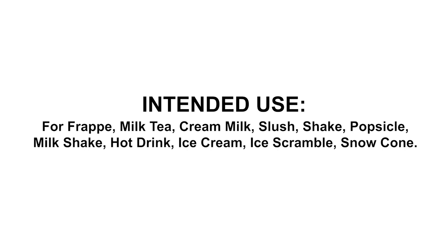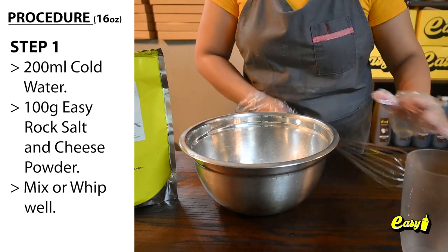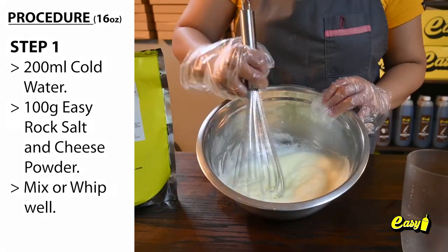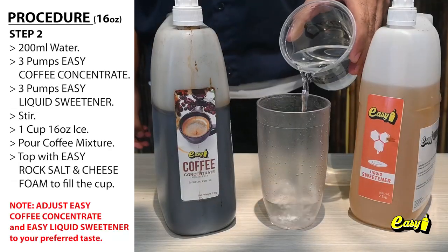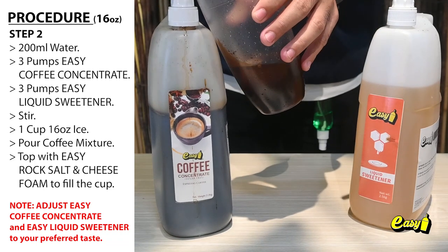Here are the procedures. Step 1 — Rock Salt and Cheese: 200 milliliters cold water, 100 grams Easy Rock Salt and Cheese powder; mix or whip well. Step 2 — Coffee Mixture: 200 milliliters water, 3 pumps Easy coffee concentrate, 3 pumps Easy liquid sweetener; stir.